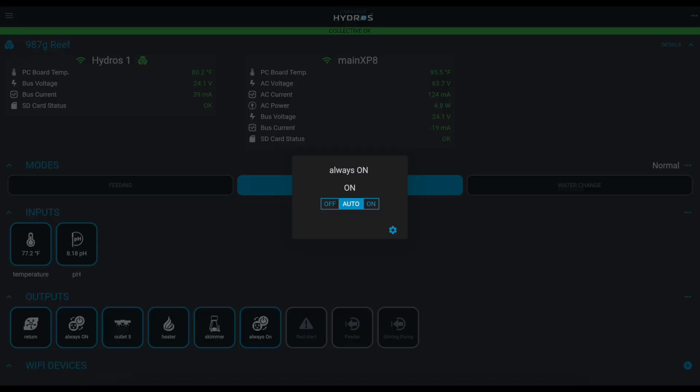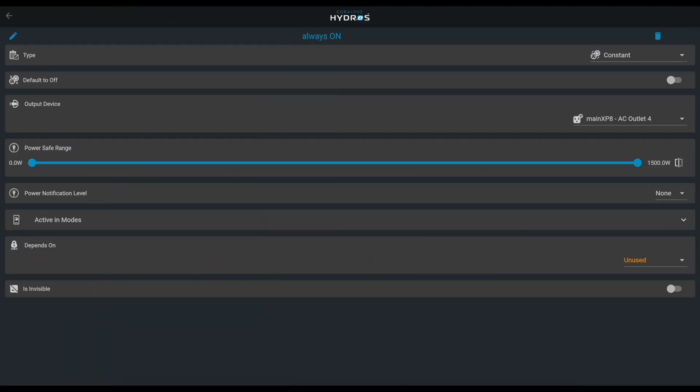It's like having it manually on. Is there a way to create a constant-on or always-on outlet, or always-off? Absolutely — I already created one for you. There's an outlet called 'Always On.' Click on it, go to the gear icon, and as you can see the type is 'Constant' — exactly what you're looking for.